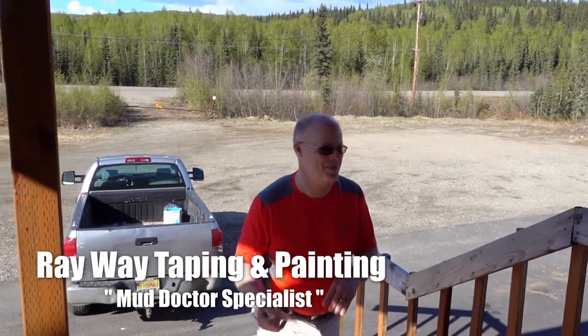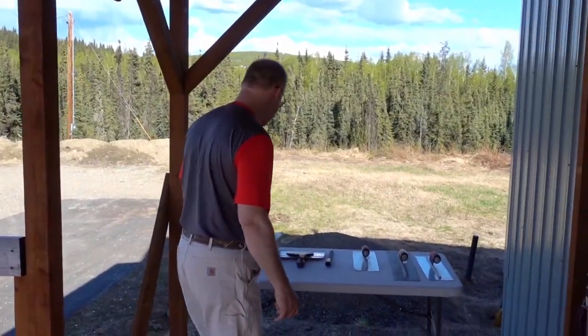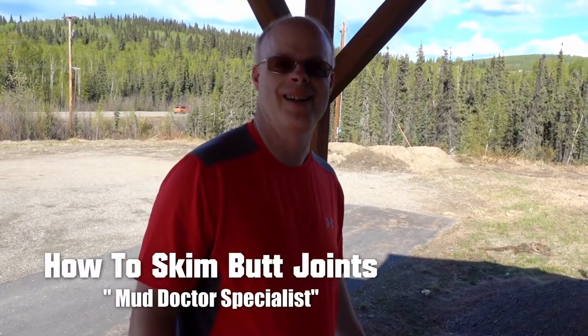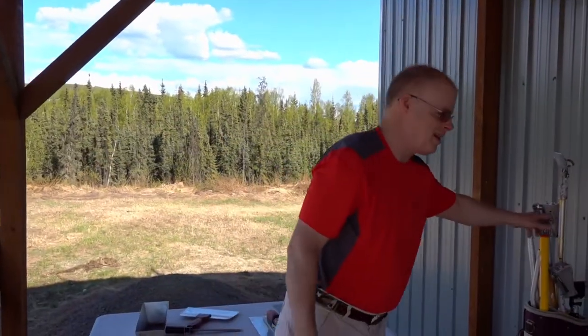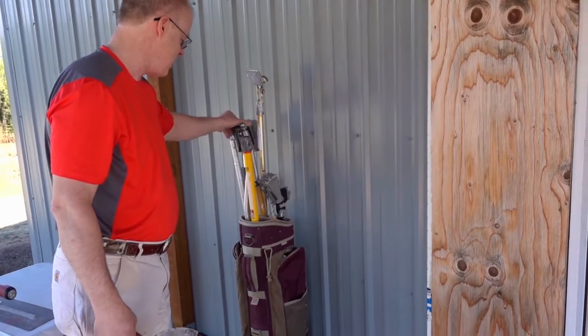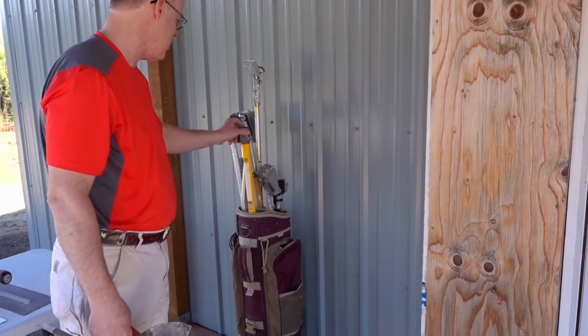Hello. So here we go with my taping operation. I want to be able to explain to you — here I have some of my drywall. I'm going to be skimming butt joints today. I'm going to be here today, and of course I got my standard golf bag. It's showy and it serves its purpose. It has a good base to it so it doesn't flop over.